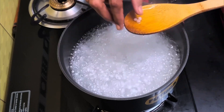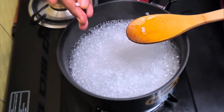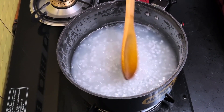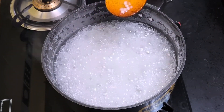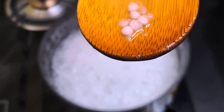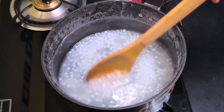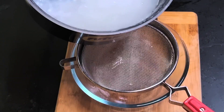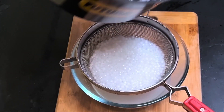After 10 minutes of cooking, we can check — the sago is still hard and chewy, so we need to cook further. Cooking the sago perfectly is the most important part of this recipe. The sago should turn out soft and have a melt-in-mouth texture. After 25 minutes of cooking, the sagos have turned transparent and soft. Now switch off the stove and drain the mixture. Cooking time may change depending upon the size and variety of the sago.